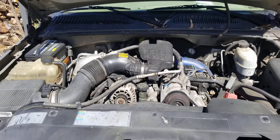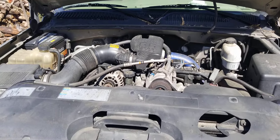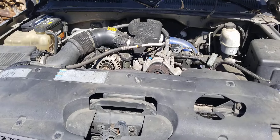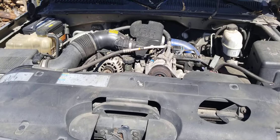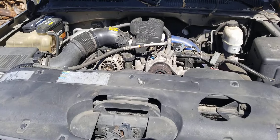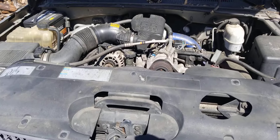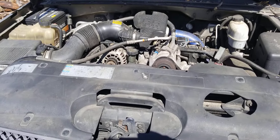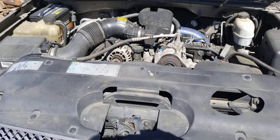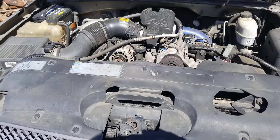This might help you diagnose some of your problems if you're having a problem with your Duramax with coolant in your oil. The reason I'm making this video is a friend of mine had this problem and we figured out what it was. He took it to a couple of mechanic shops and they did the wrong thing. Let's talk about coolant in your oil and oil in your coolant, what things to look for and the procedure for checking it.